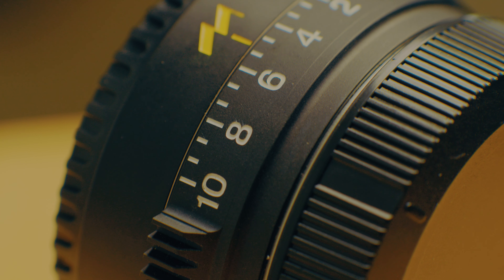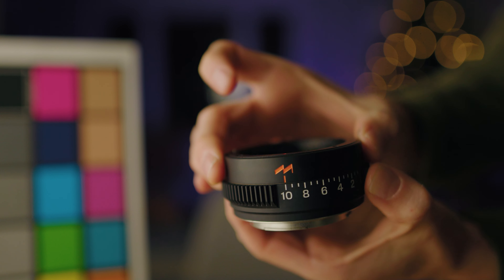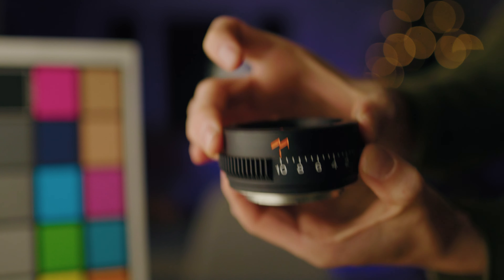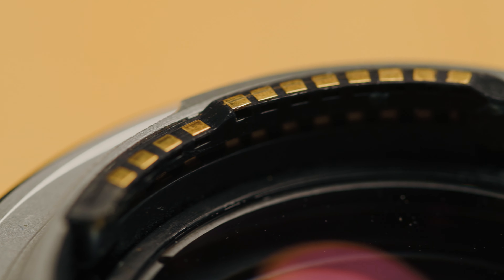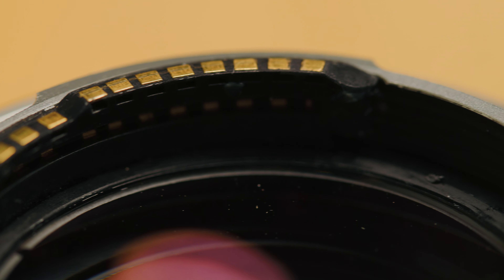The tuner is built like a tank. Unfortunately it doesn't lock, but it is dampened basically perfectly — it takes quite a bit of force to change it, so if you lightly bump it, it will not shift completely out of whack. Another noteworthy aspect is that you can keep autofocus, stabilization, and aperture control — all of that digital information passes through the adapter. That's something that could have been overlooked in a product like this geared towards cinema users, and I'm so glad it was not.